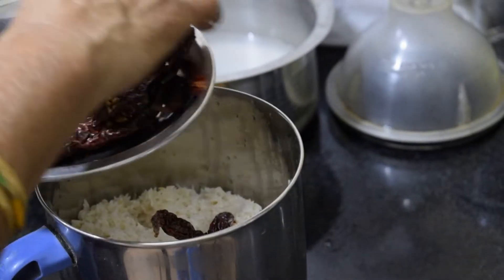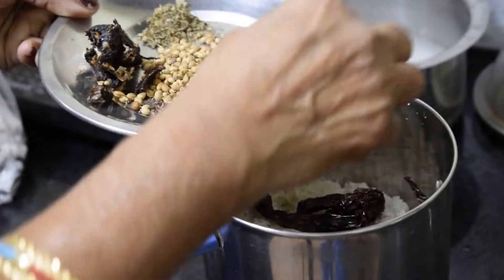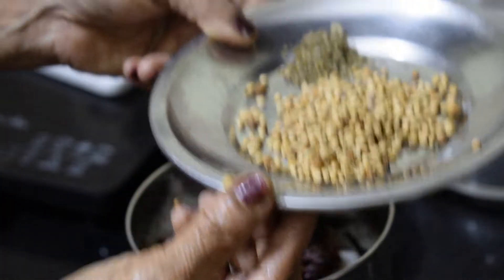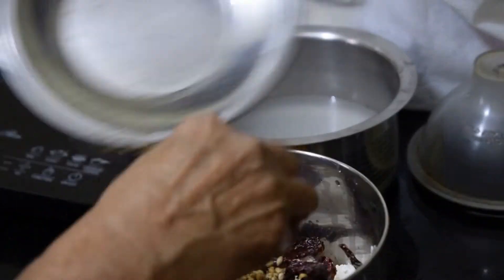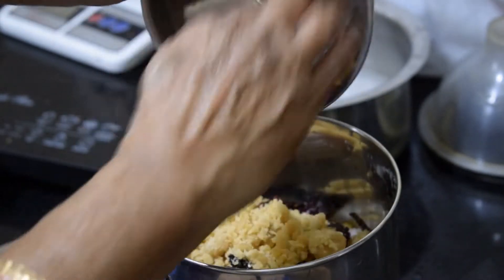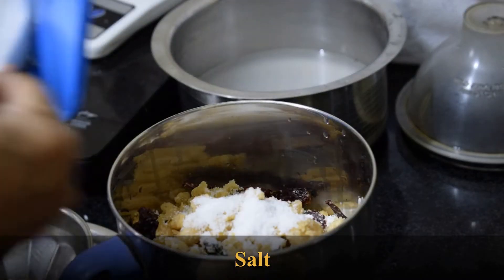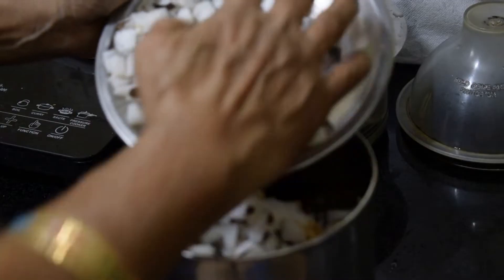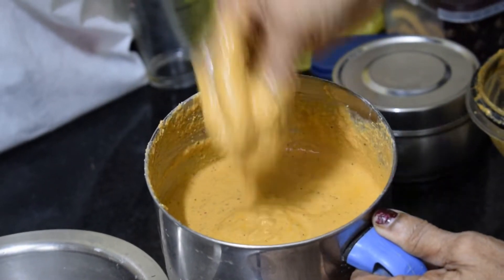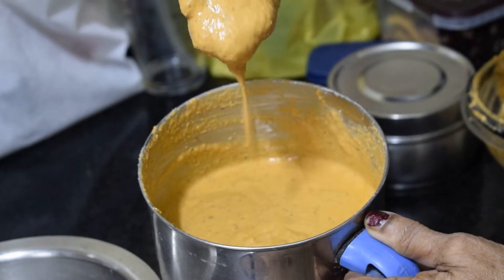To prepare patrode, we have kept aside one cup of rice, soaked for four hours in water. Now we are going to transfer it to the mixing jar. Along with that, we are adding half cup of coconut, two tablespoon coriander seeds, one tablespoon jeera, one fourth cup of jaggery, lemon-sized tamarind, and five to six red chilies according to how spicy you like your food.